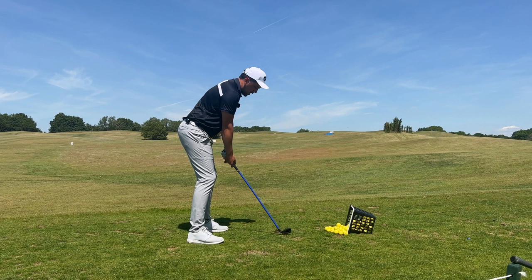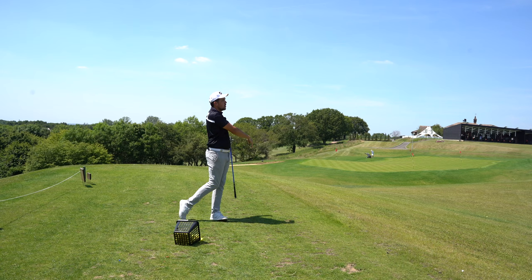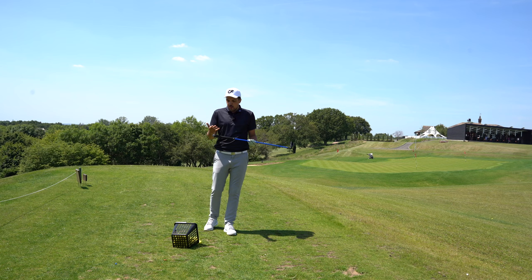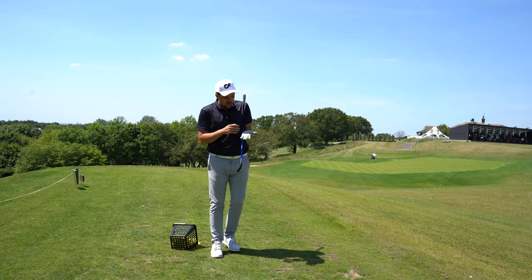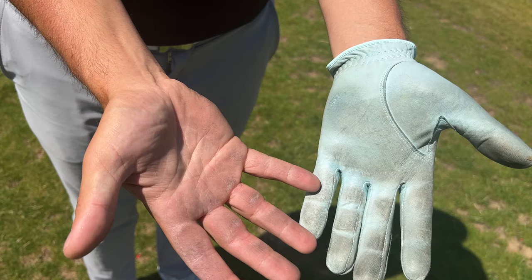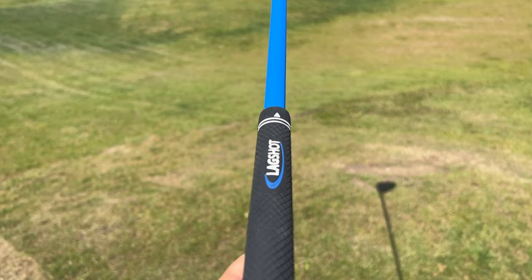Pretty damn perfect. With the Lagshot golf clubs, as I was saying, there are a lot of pros and for me there are also a few cons. One of the cons is the grip - my hands are severely black from it, and my glove, which was brand new before using Lagshot, is now covered in what I'm guessing is the outer skin of the grip.